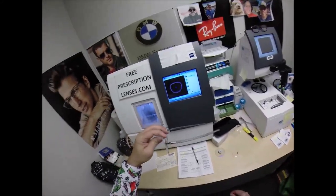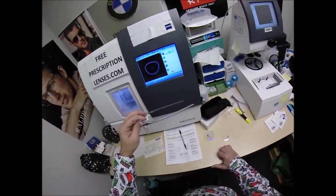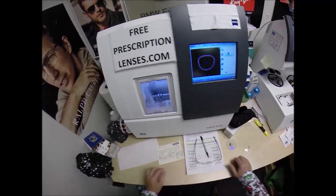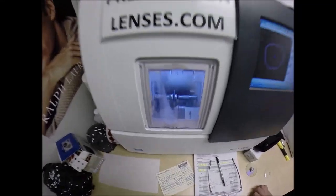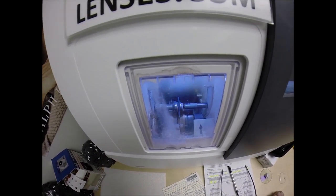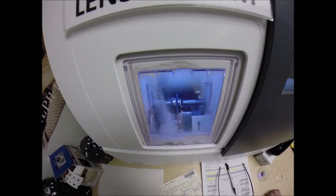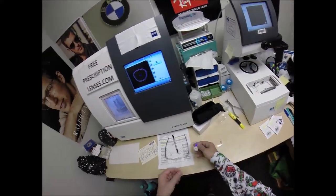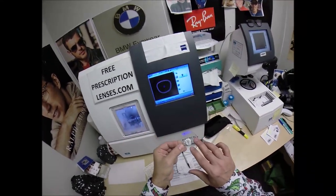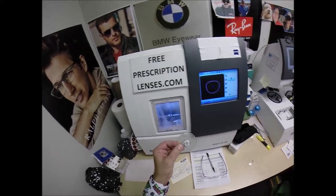These lenses have 100% UV protection — Zeiss has the highest amount available. All other companies go up to 380 nanometers; Zeiss goes up to 400 nanometers, which is why they've partnered with the American Cancer Society. No other lens offers that level of complete UV protection, helping delay the onset of cataracts. These lenses also have about 50% blue-blocking ability before the Zeiss blue-blocking anti-glare is added on top, giving maximum protection.